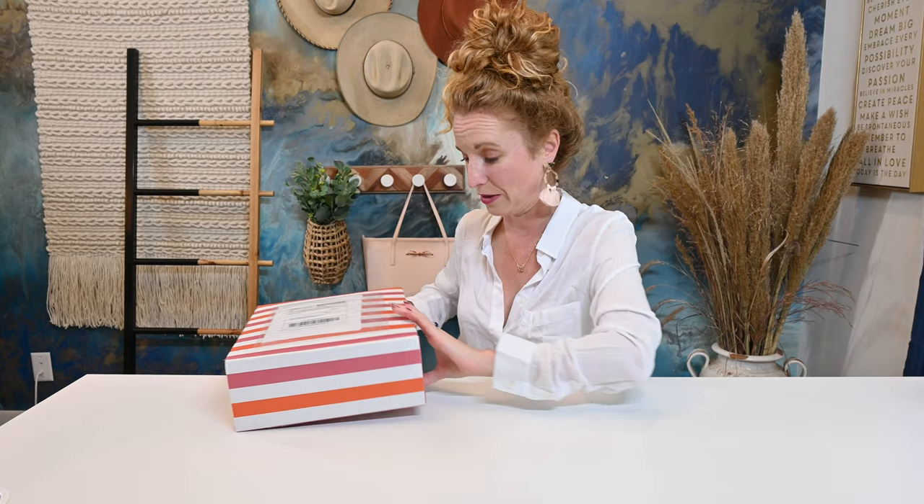When I got my box, she messaged me and told me that this box was named best luxury dog mom box by Women's Day magazine. So congratulations, Love Dog Republic — you guys totally deserve it.